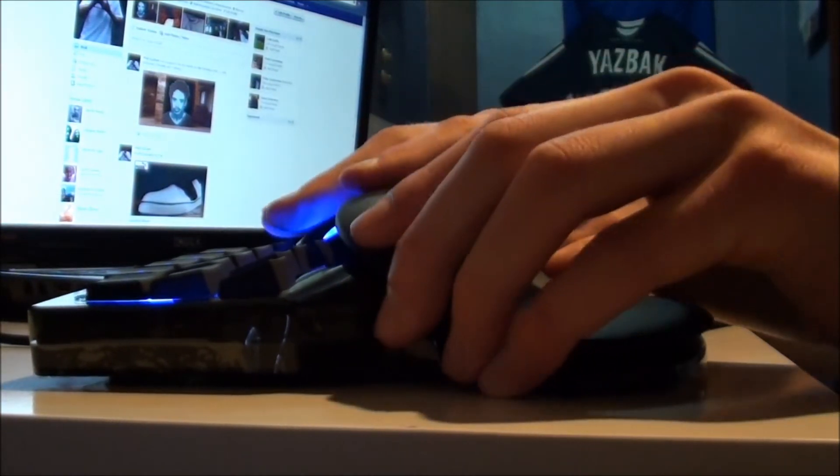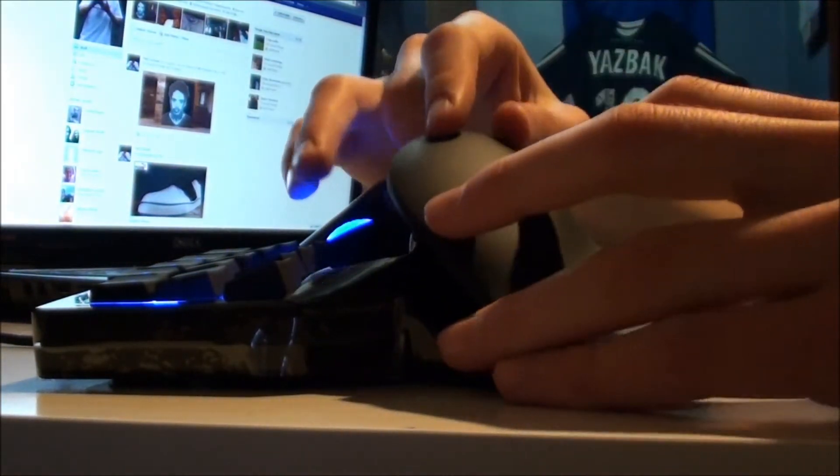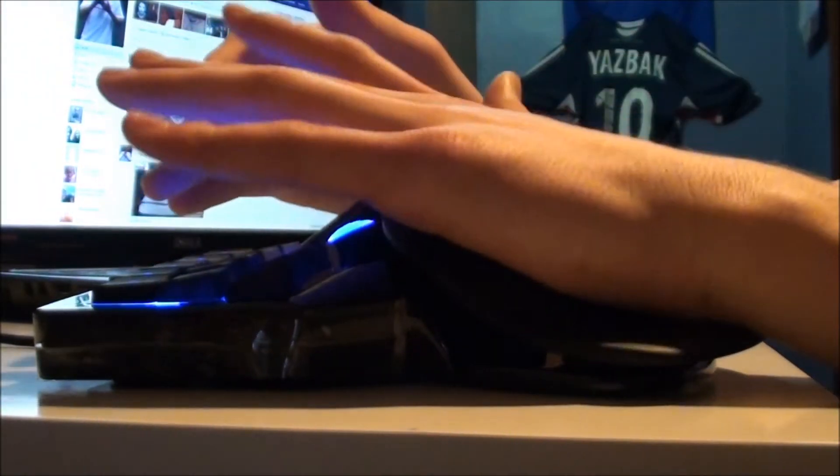It's cool. This thing right here is adjustable — I don't know how to get it out, but it fits to your hand and you can move it up or down on the pad itself. Personally, I'm probably just going to leave it right where it was, like the default.